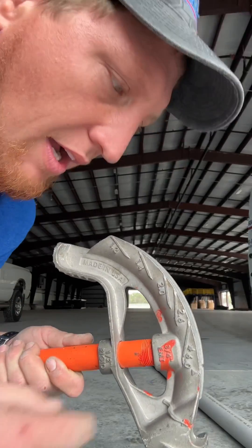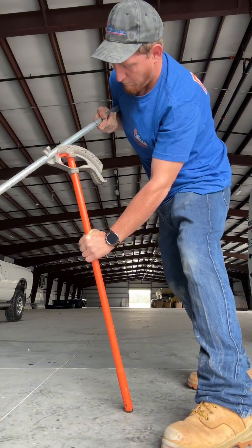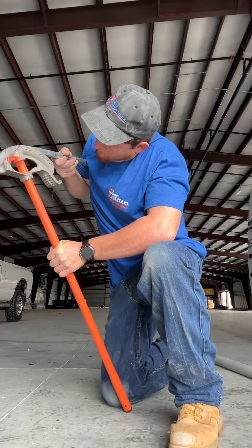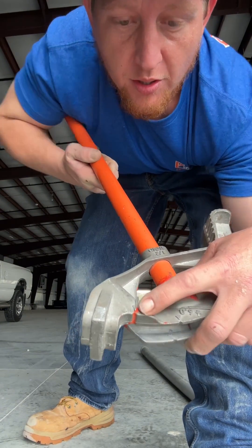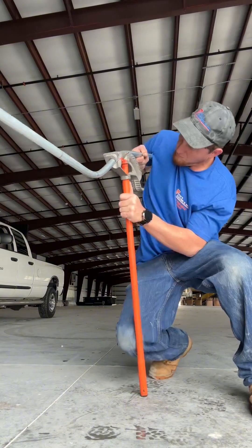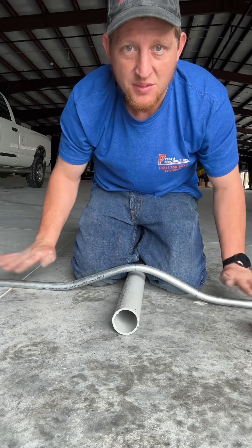When we bend our 45, we're going to go to this mark. For the 22 and a halves, we're going to put our mark up to this arrow. We have our saddle — it's flat. It's a half inch over like we want it, 24 inches off center.